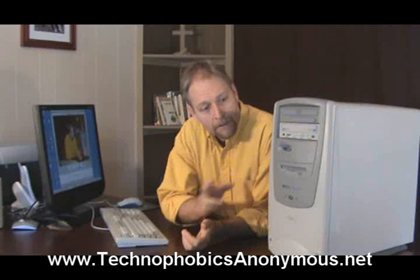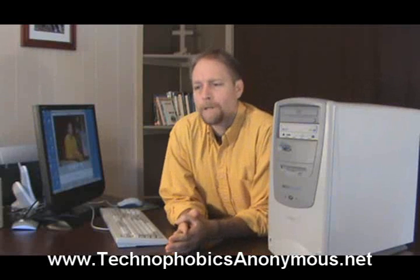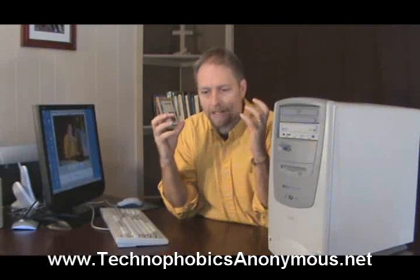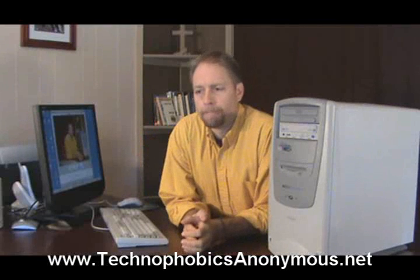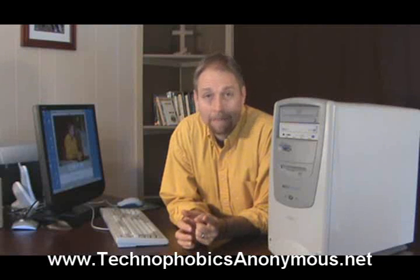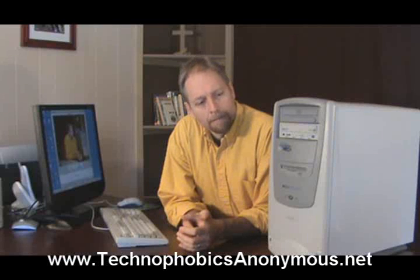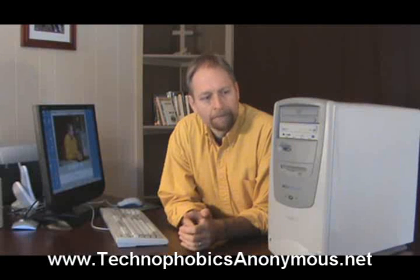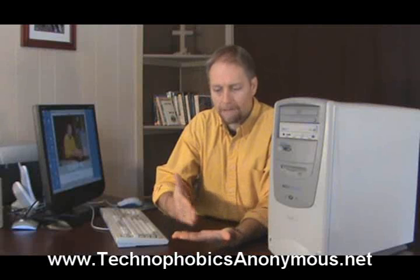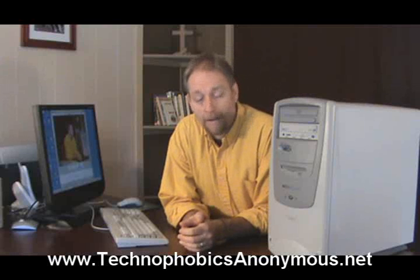The second thing we need to remember when dealing with a computer is how much memory — it's called random access memory or RAM. This is how much memory a computer can hold in its brain simultaneously, and it's measured in gigabytes. You're going to want one gigabyte at a minimum, two gigabytes preferably, or more would be even better. This random access memory allows many different programs to be open simultaneously without the computer crashing, which is very helpful.